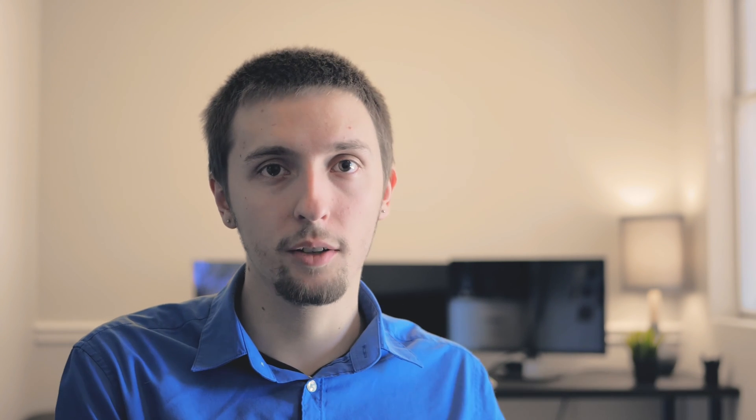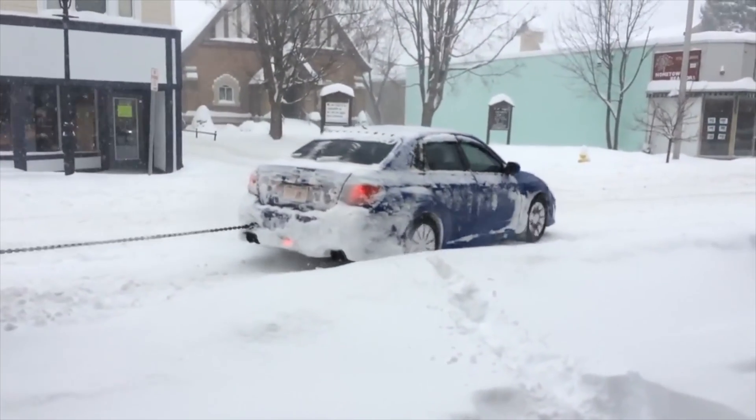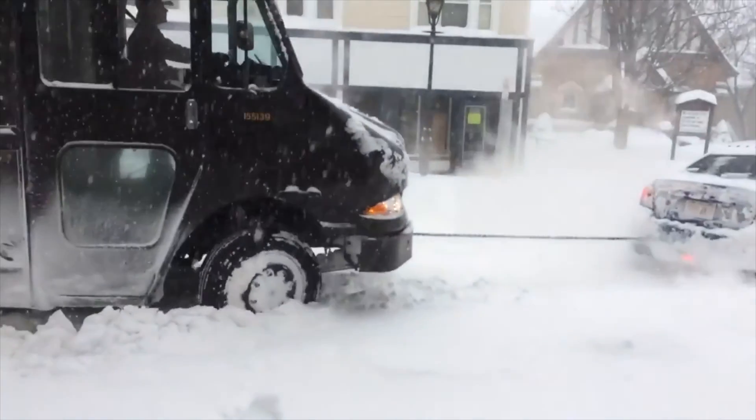By powering all four wheels you provide extra grip to the vehicle so it is less likely to slide while accelerating. This might not be important if you live somewhere dry like Arizona where it's almost always very grippy on the road, but if you live somewhere where it rains or snows a lot, all-wheel drive can be very useful. This is why cars like the Subaru Impreza are incredibly popular in snowy areas.